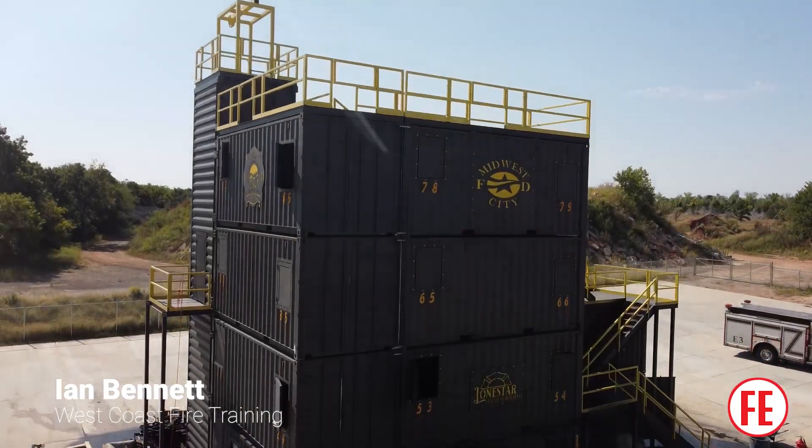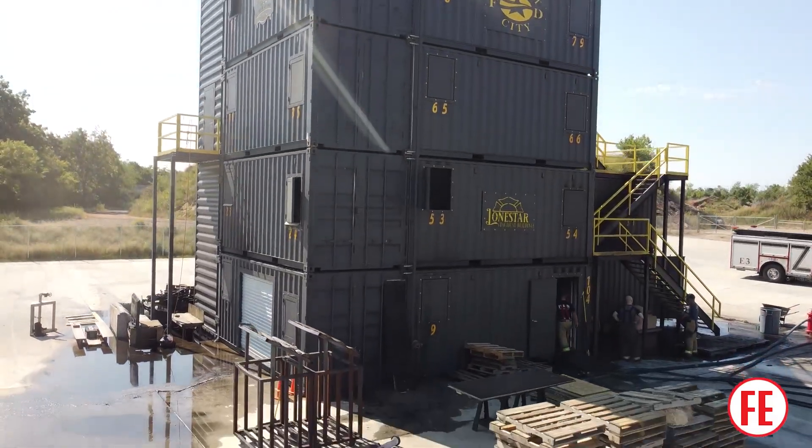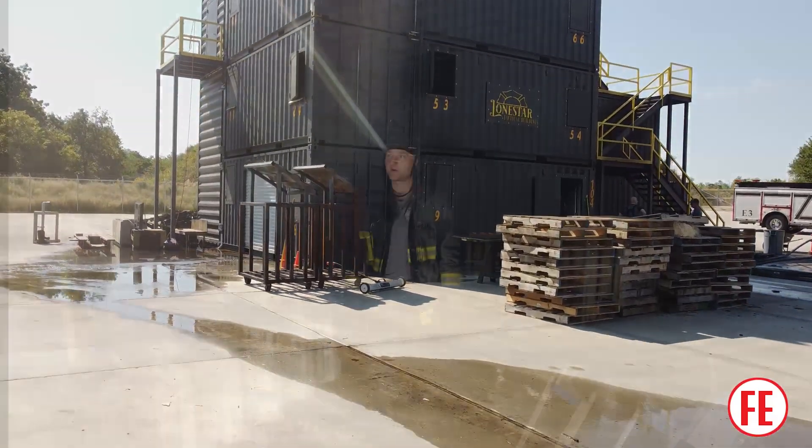Hello everyone, this is Ian Bennett with West Coast Fire Training. We're here in Midwest City with Brian Brush and we're going to talk about how we build our NFPA 1403 compliant fuel package for our live fire training.